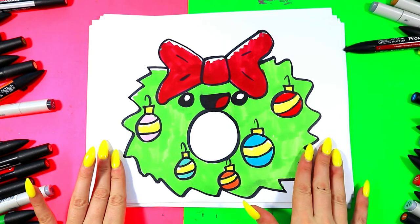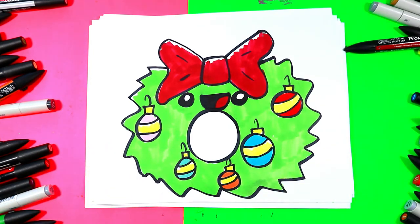And just like that, your cute little Christmas wreath is done.